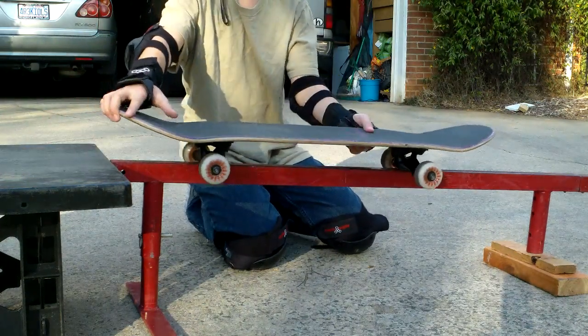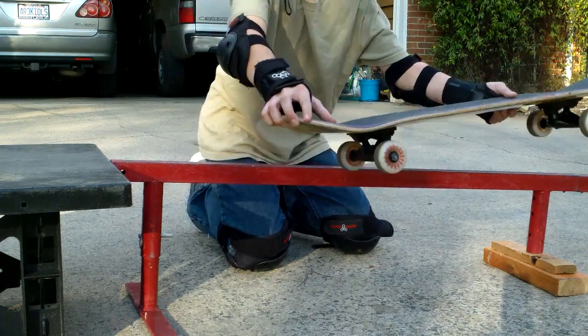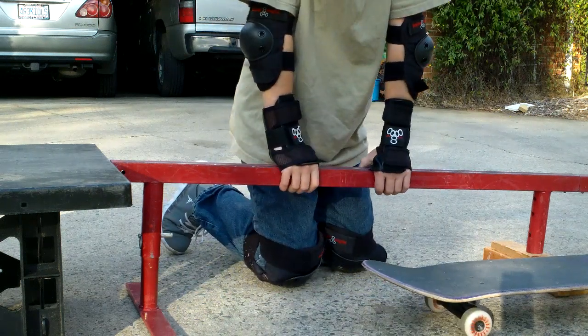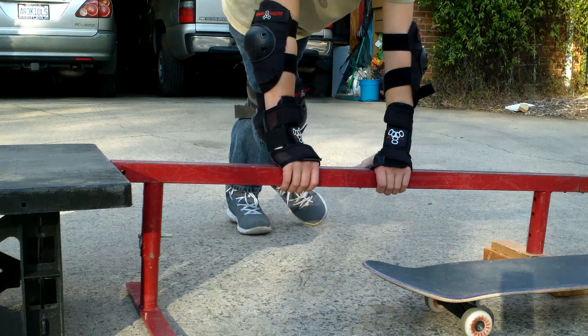Right as you're going off the edge — as the trucks hit the end — pop a wheelie or manual so that it goes up, and then you land softly and flat. And that is how you grind on a skateboard. This is Black Quack Videos, thanks for watching.